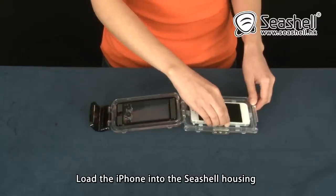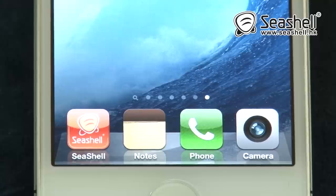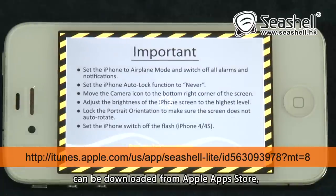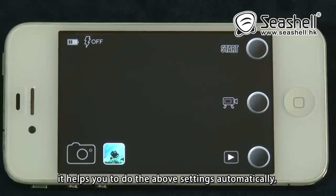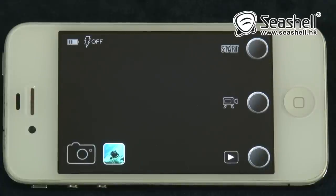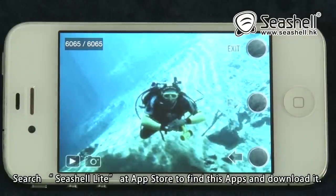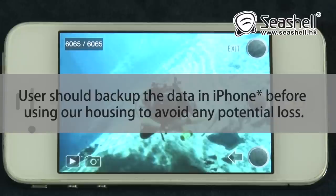Load the iPhone into the Seashell housing after all of the settings have been made. A proprietary Seashell Camera App can be downloaded from the Apple App Store. It helps you do the above settings automatically. You can also review your pictures and videos underwater. Search 'Seashell Night' at the App Store to find this app and download it. Users should back up the data in their iPhone before using the housing to avoid any potential loss.